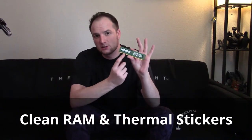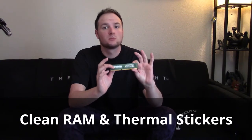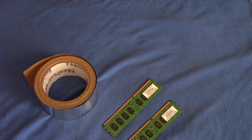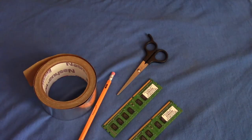Today I'm going to be showing you how to clean RAM and also how to transfer heat off of RAM with a very simple modification. For this tutorial you will need a couple sticks of RAM to work on, aluminum tape or copper tape — copper tape actually works better — a pair of scissors, and a brand new pencil with a brand new eraser.